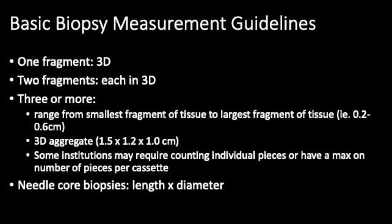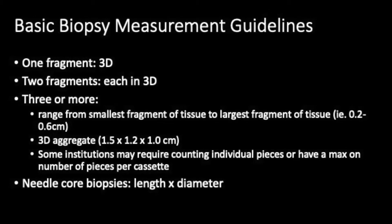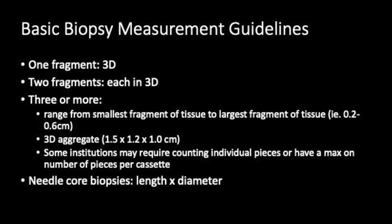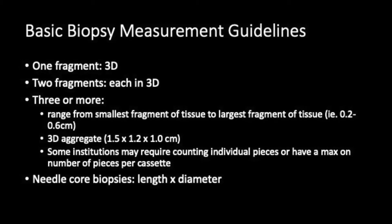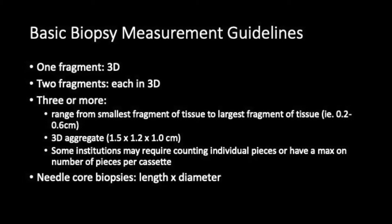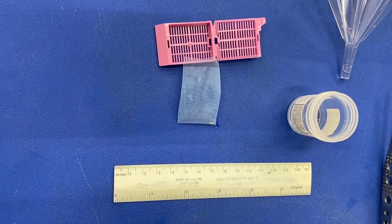For example, 0.2 cm to 0.6 cm in greatest dimension and three-dimensional aggregate. So all of the multiple pieces of tissue will be placed into the corner of the bag and measured in three-dimension aggregate — for example, 1.5 x 1.2 x 1.0 cm in aggregate. Again, make sure to describe the tissue: tan pink, soft tissue, for example.